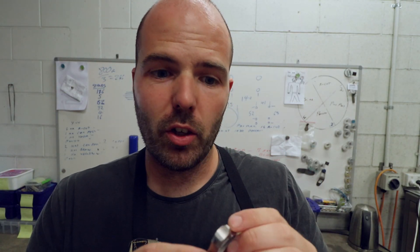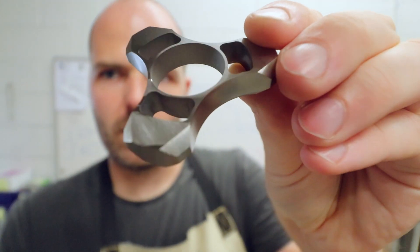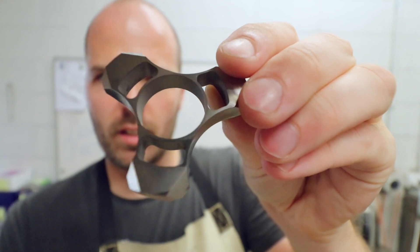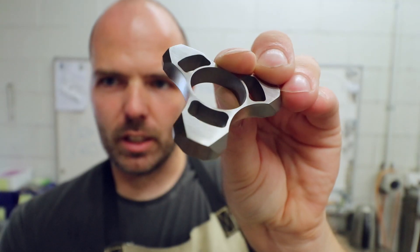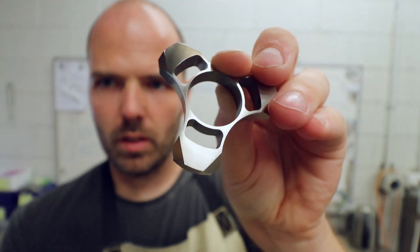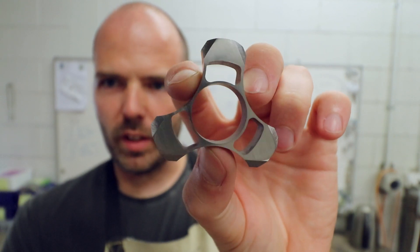Right, so that has turned out really, really well. I'll show you some of the beveling — look at that. It's got a certain something to it; I don't know what it is, but it's got a bit of the X-factor, I think. Hopefully that's coming through for you.